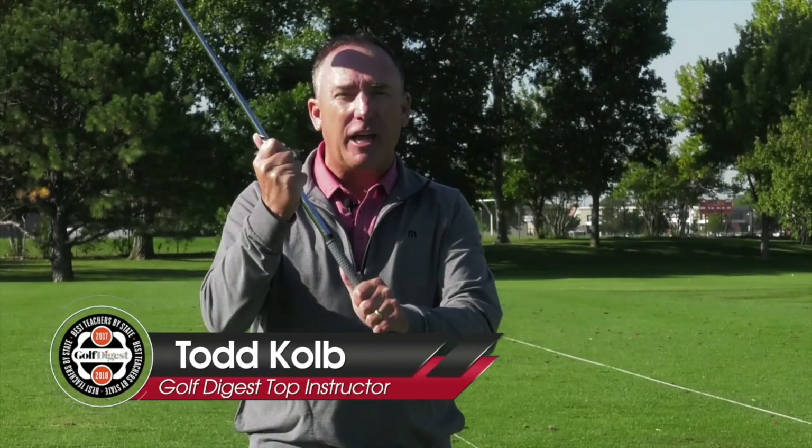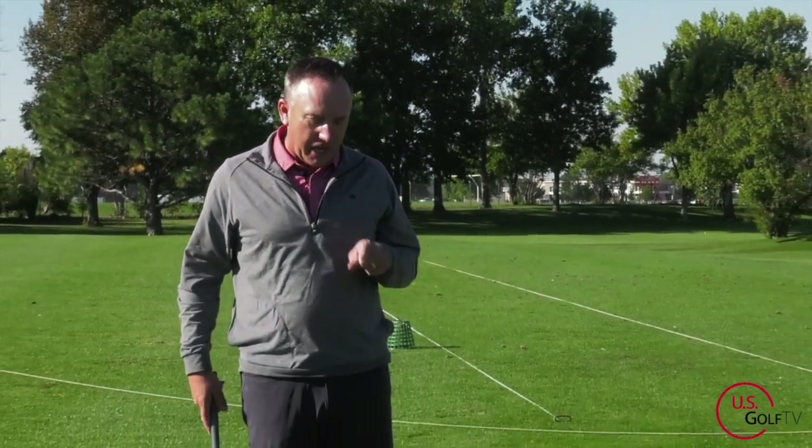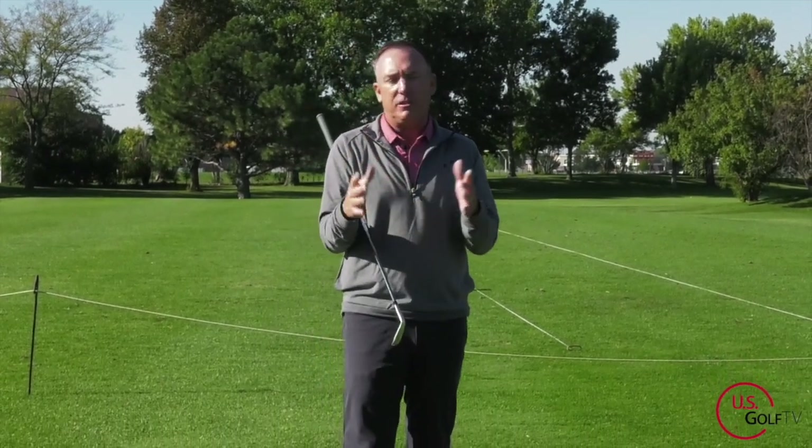Stop grabbing the golf club like it's a hammer and learn how to hold it so you can use it properly. I'm going to share with you today my 45-degree grip system that can get the golf club in your hands perfectly every single time. I'm PGA teaching professional Todd Kolb, and the first place I always look when I give a golf lesson is how a student holds the golf club, because it literally dictates and determines everything that happens in the golf swing. I've developed a system called the 45-degree grip system.